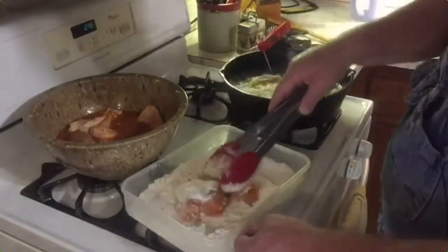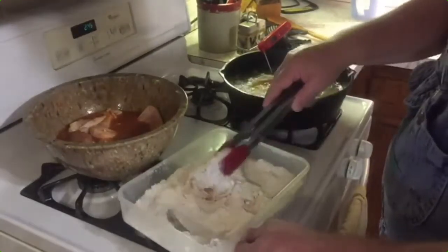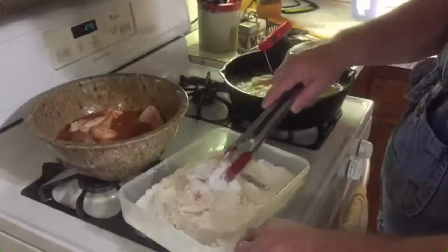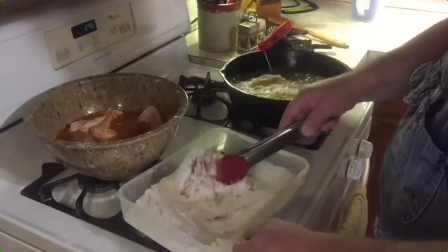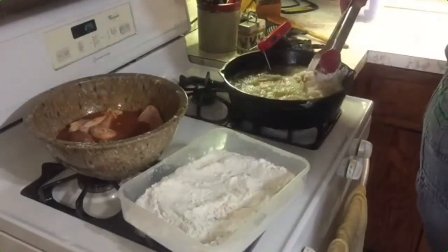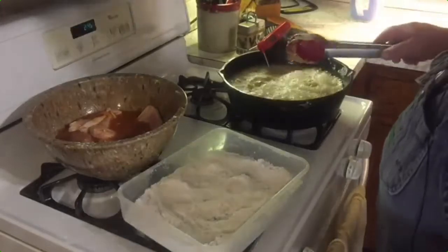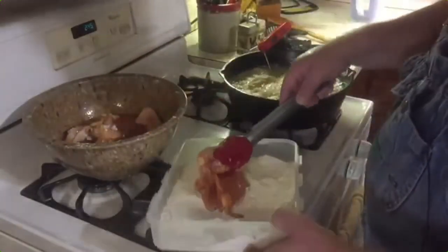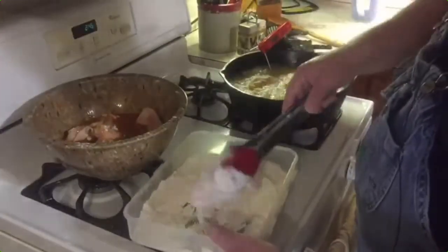That's part of the breast there. These breasts were so big — a lot of chickens nowadays the breasts are so big and plump that you can actually cut them in half, and that's what I did here. Even with those three pieces of chicken in there, my thermometer is still at 363 degrees, so we're okay.